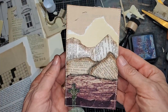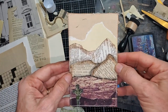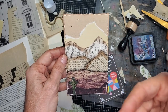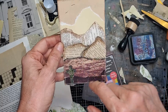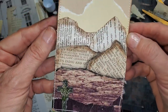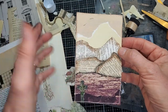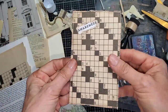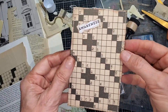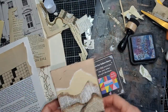Hi everybody, this is Pam from the Paper Outpost. Today I made a journaling card using a collage technique. The design is supposed to look like a mountain scene with a lake or some ground in front of it, with a little sticker cross in the corner. I sewed around the edges for good adherence — you don't need to do that, you can totally just glue it. I also put a piece of crossword puzzle page on the back with the word 'awareness' as a prompt.